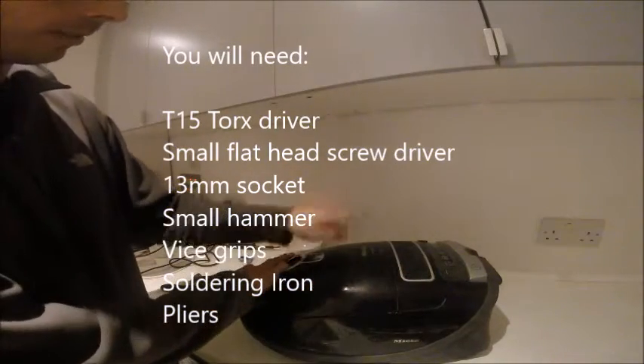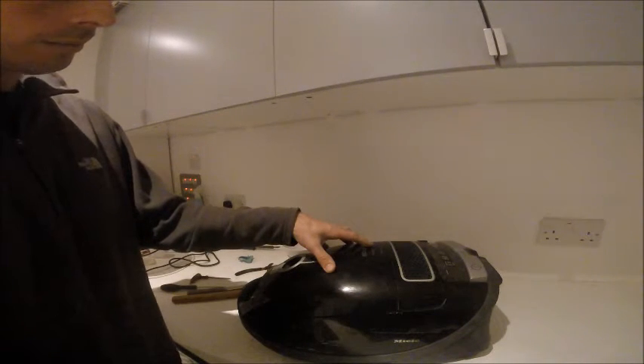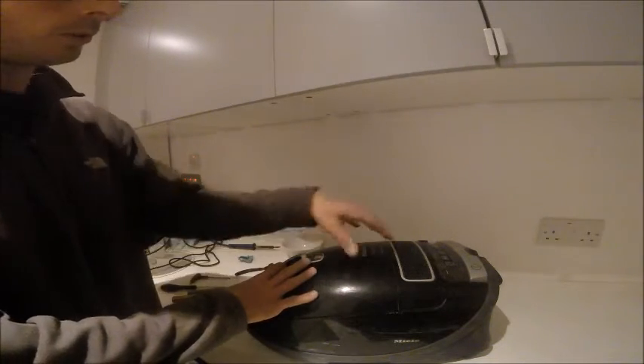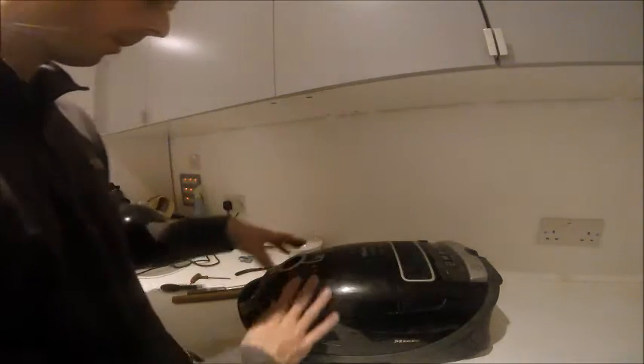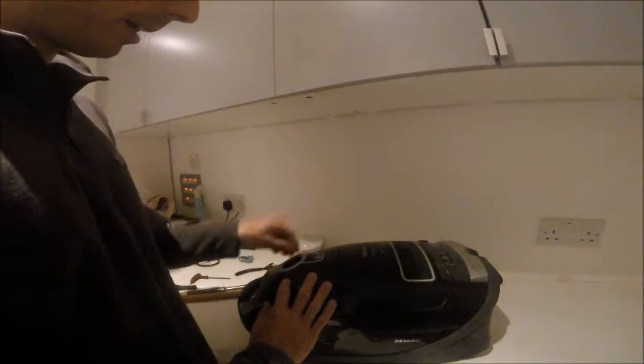Here we have a Meow C3 complete hoover that stopped working. The motor started making a funny noise and there was a burning smell. The hoover turns on but the motor doesn't run anymore, so I'm pretty sure there's something wrong with the motor. I'm going to take it down, find out what's wrong with it, fix it, and then put it back together again.